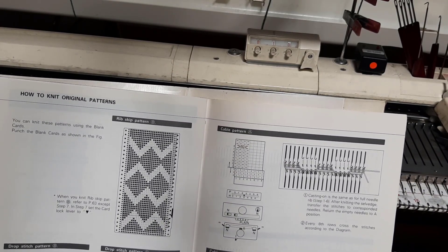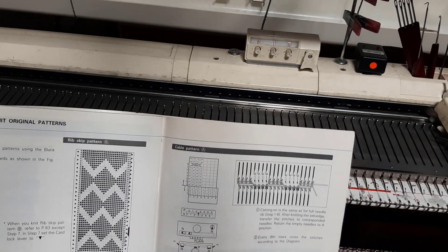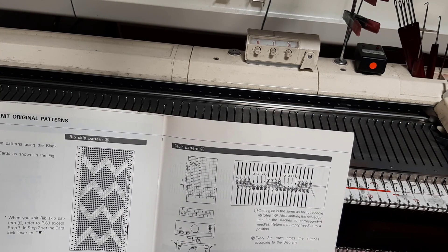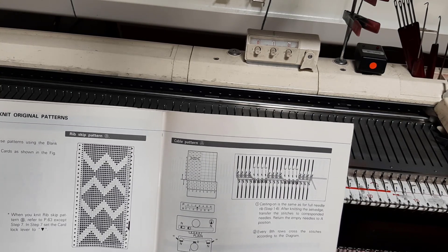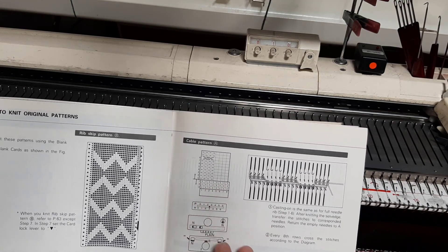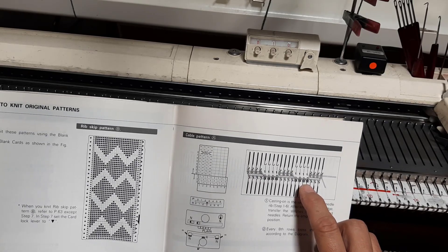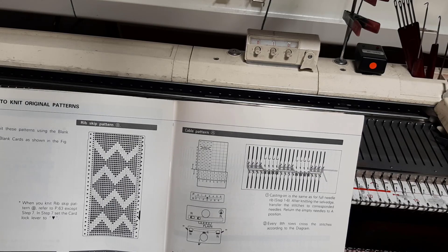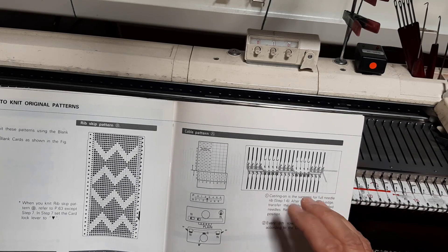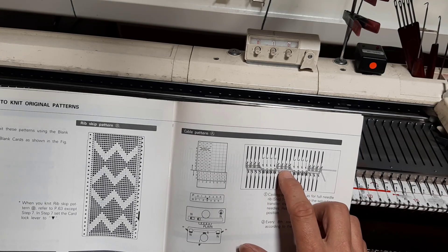Now we're at my nemesis — this cable pattern. It is so confusing to me. When I read this pattern the way it is written, what I see is that you are supposed to cable the purl — that's not right. You are leaving a few stitches on the ribber to do the purl stitches for you, and you are actually cabling over the main bed.